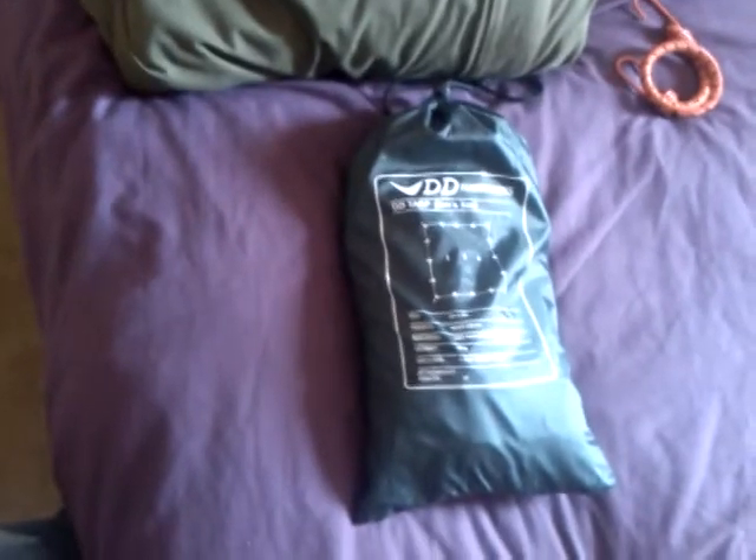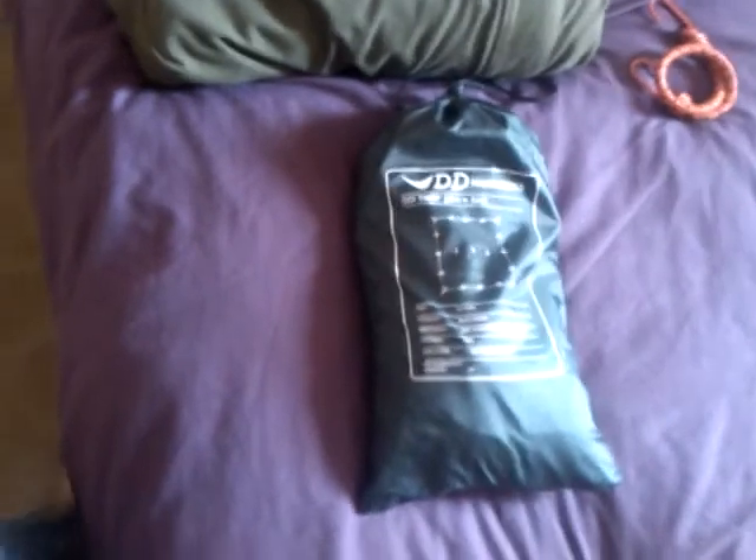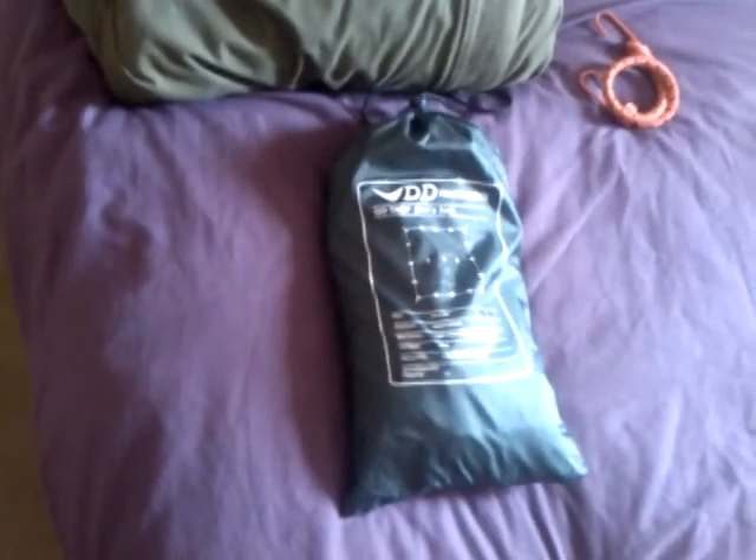My Polish army lavutent right here — cracking wee bit of kit, cheap as chips. Under £20, well plus postage and packing I think it works out at about £25 — very good deal from Military Mart. Here's my new favourite piece of kit: my DD tarp, 3m x 3m — cracking bit of kit, love it. Spare bungee line there.